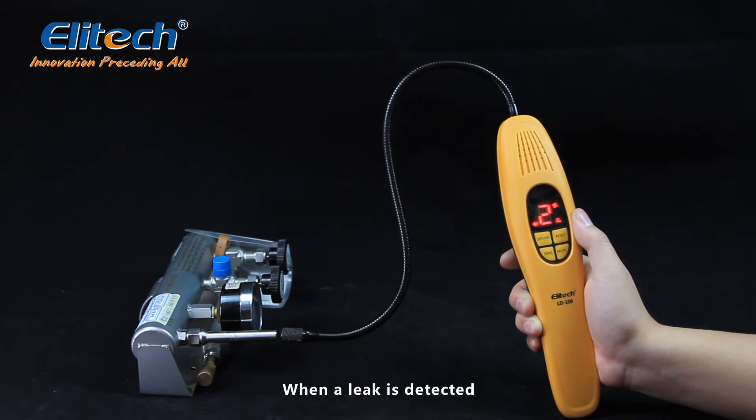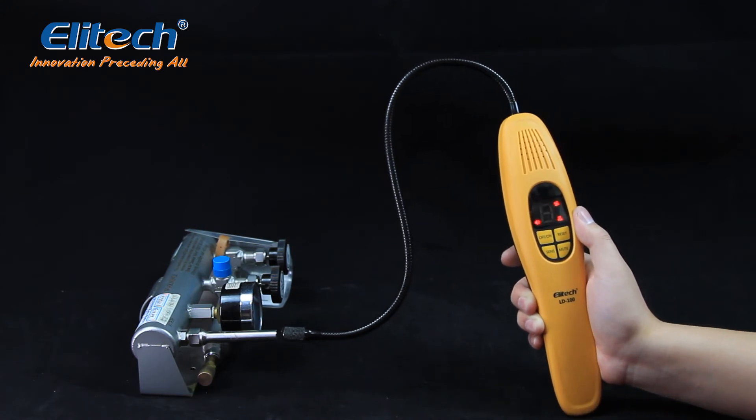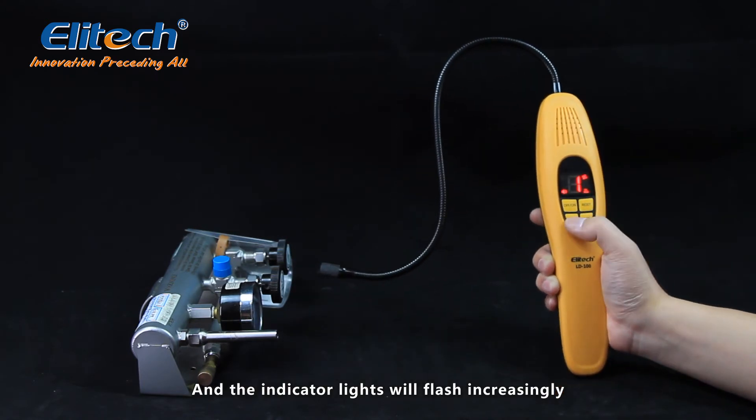When a leak is detected, a siren will sound with a rate quite different from the previous beep sounds, and the indicator lights will flash increasingly.